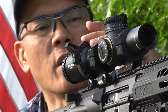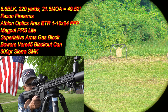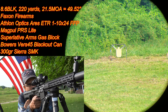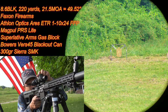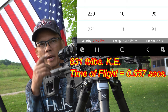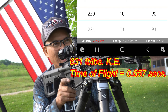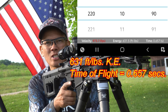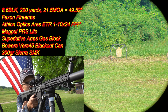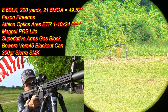I've got this sweet throw lever from Anarchy Outdoors — it's pretty sweet on this Athlon Optics 1 to 10. Impact! I'm shooting a little bit low now. I'm going to come back up half a minute. The time of flight seems like it's like three seconds. Actually, this 300-grain bullet is still carrying over 600 fps, I think. All right, here we go — I'm going to launch another one. Impact!